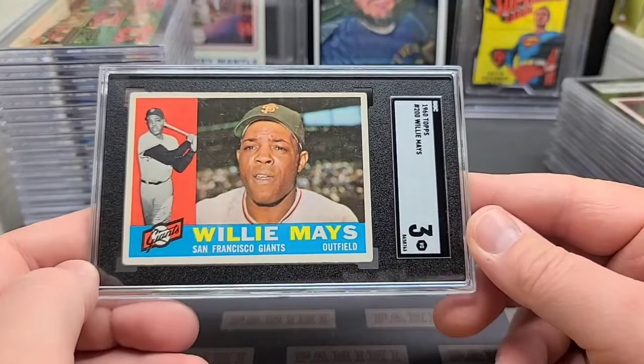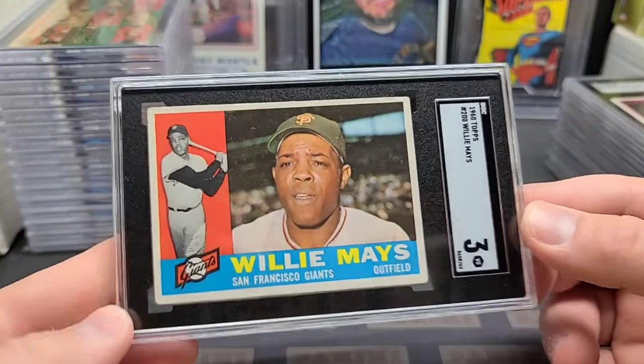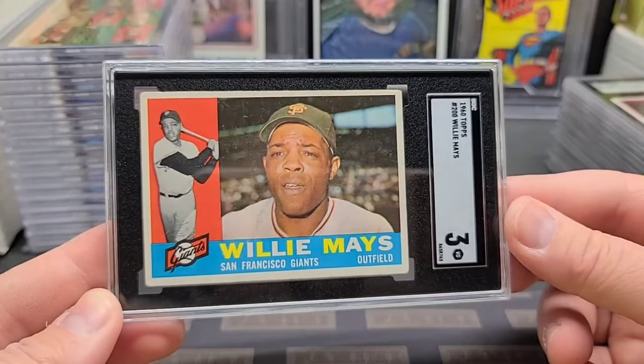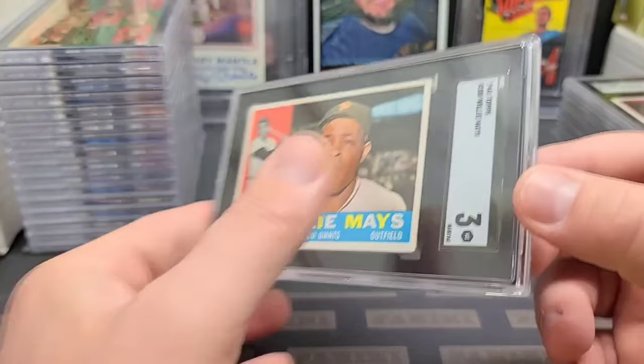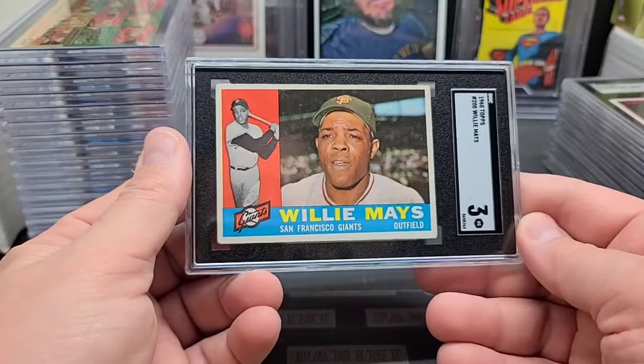Another '60 Topps Willie Mays — you guys are going to start checking the numbers to make sure I really have this many Willie Mays in a three, because they all come back threes. Another nice looking Willie, very nice looking, centered, great eye appeal, good picture quality, clean back. That's going to be another nice Willie that'll sell for better than an off-centered or ugly Willie.